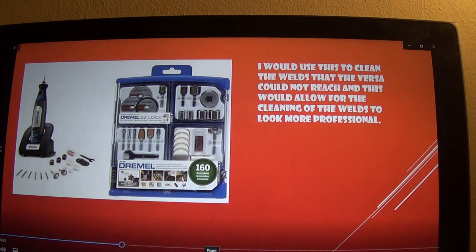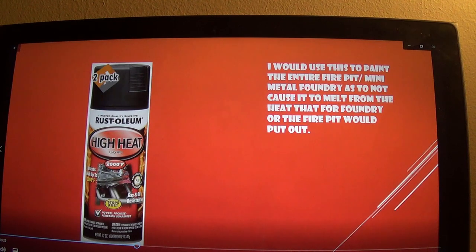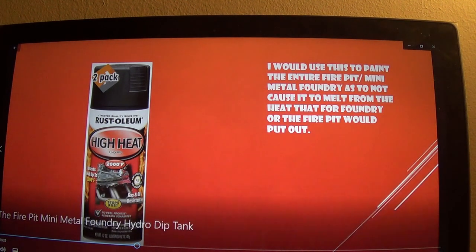I would blend the welds to where they're no longer visible. Then I would use this paint for the wagon after everything else is done. I would use it to where it's painted so the heat from the forge and the foundry doesn't get out and warp the wagon.